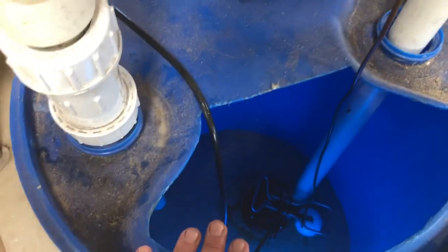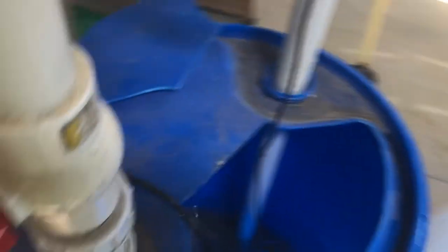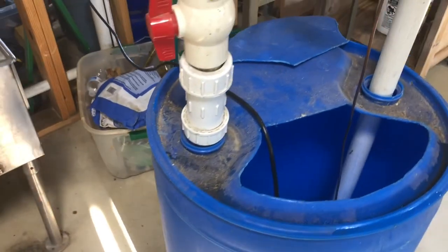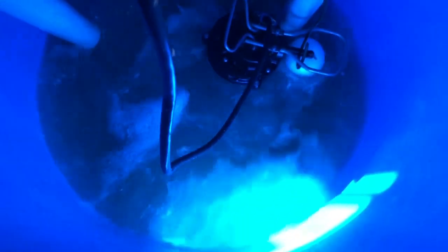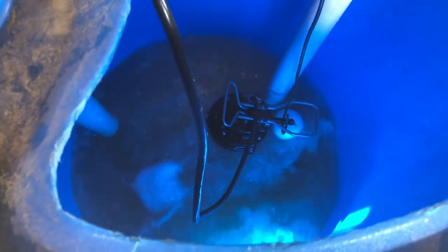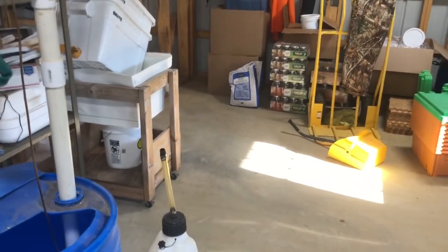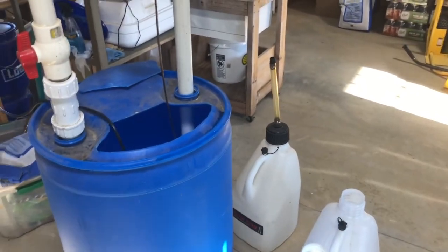We've got 10 gallons of water in and we've already added 50 pounds of sugar — we've mixed it fairly well. We're going to end up putting 100 pounds of sugar total; there's 50 more pounds over there. So it's going to be better than a one-to-one ratio, and the bees lap it up. We're going to get that mixed really well before we add our Honey B Healthy.